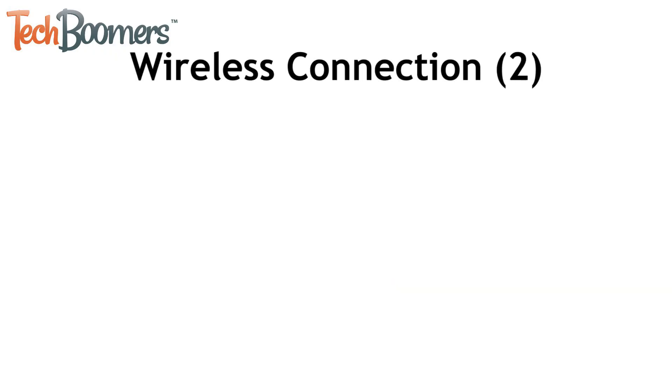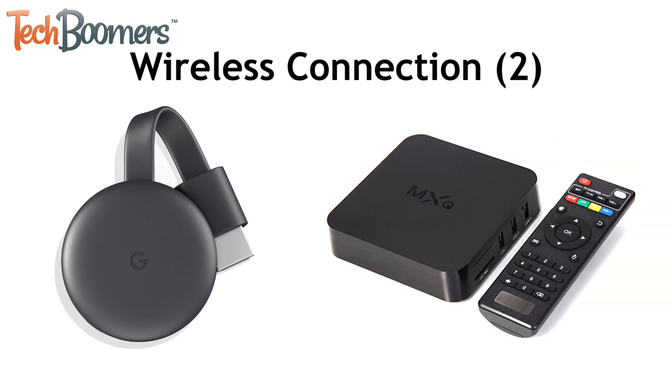If you don't have a smart TV, you can still connect your Android to your TV wirelessly using a receiver that plugs into your TV, like a Google Chromecast or an Android TV box. Check out our Google Chromecast tutorial to learn more about those systems.